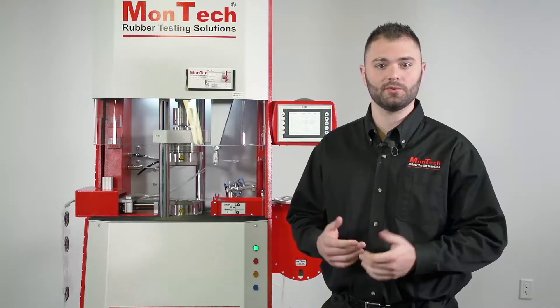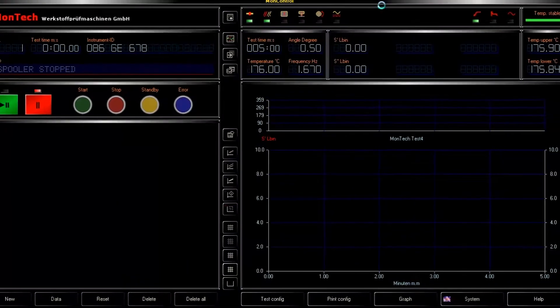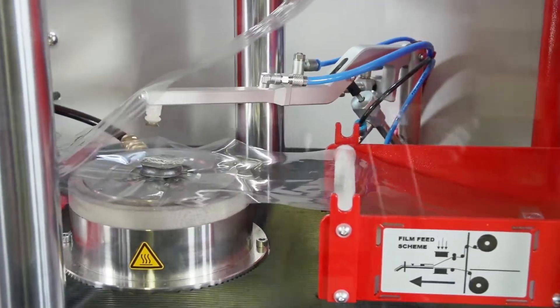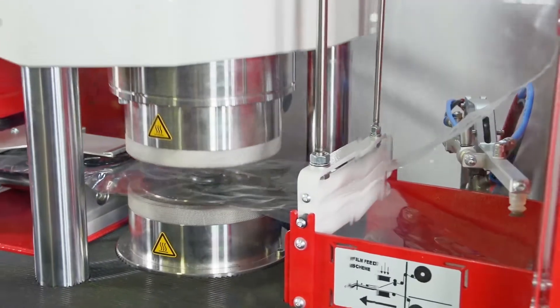Running a test is simple. Create a static or dynamic test sequence within MonControl software, place or advance the sample and testing film onto the die, and press the start button. The instrument's cylinder and platens close, and the test begins.